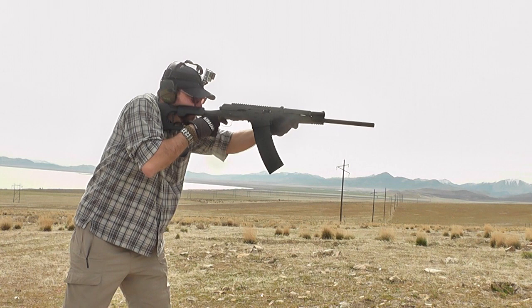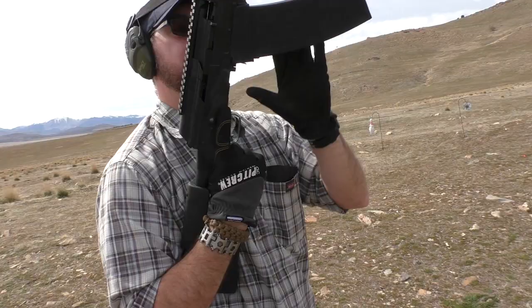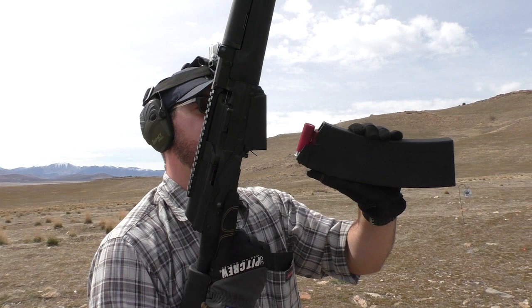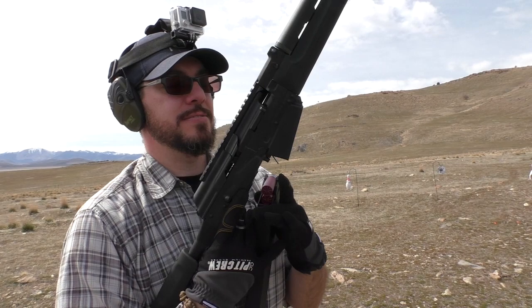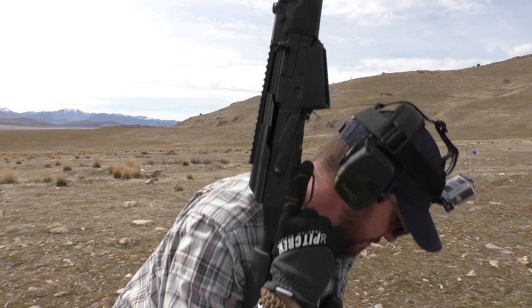We've got a slight issue there. We are shooting bird shot through this thing, and this is some of the less reliable stuff too. Some of the first rounds you saw shot was Remington — that runs really well for me, that bird shot. Other brands, I never quite know how they're going to do. That was a live shell, a live round. It failed to go into battery on that one.